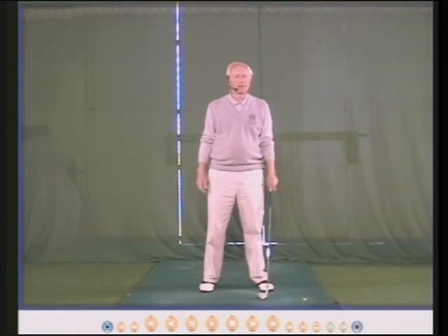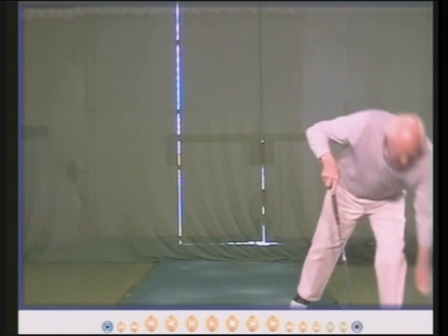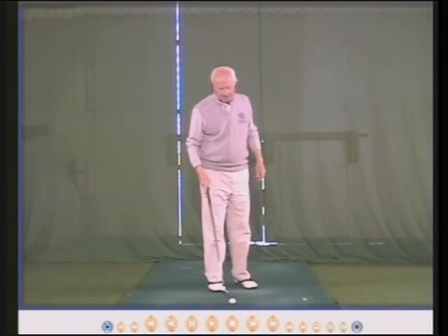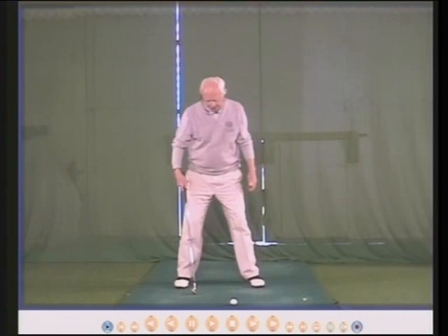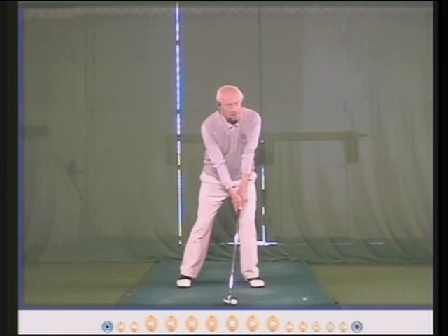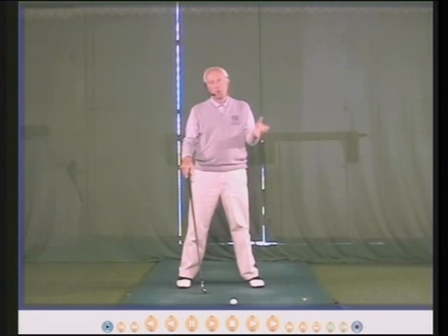One tip is about where your head should be relative to the golf ball. Most people position the ball just inside the left heel and then place their head opposite the ball, which puts the weight on the left side — when it really should be in the center.